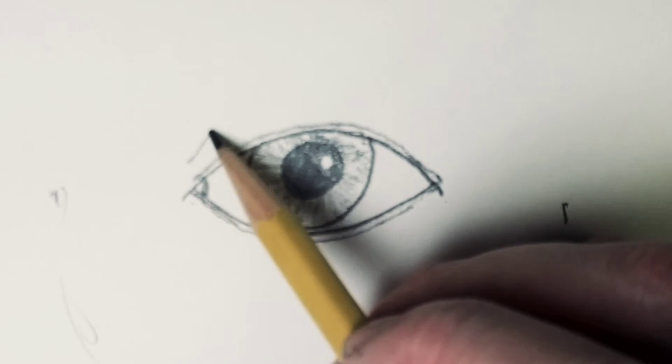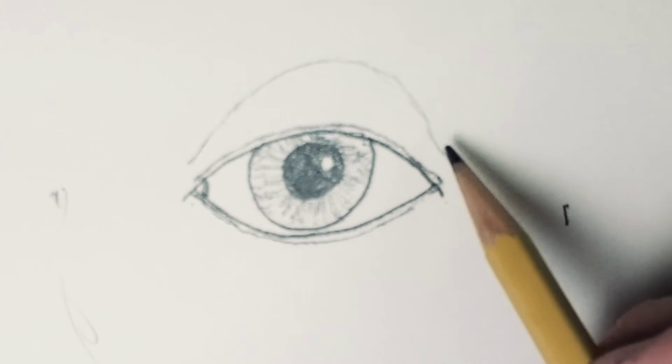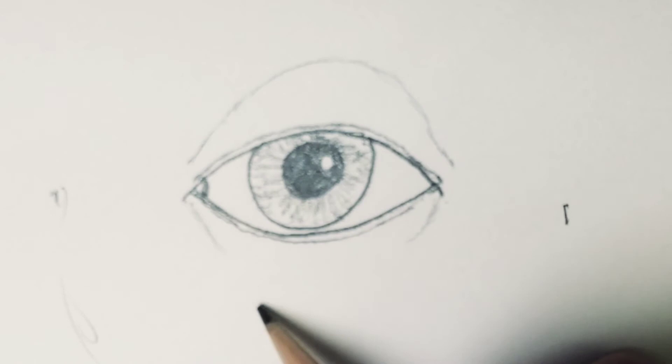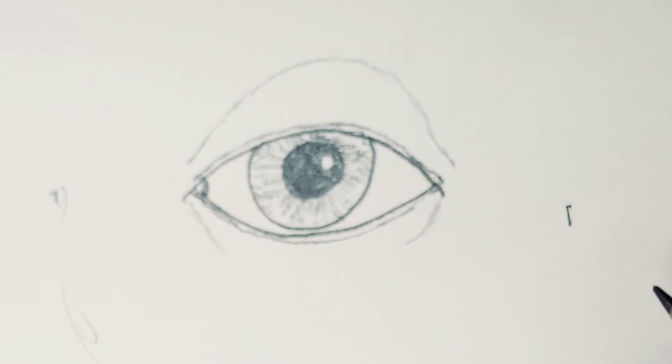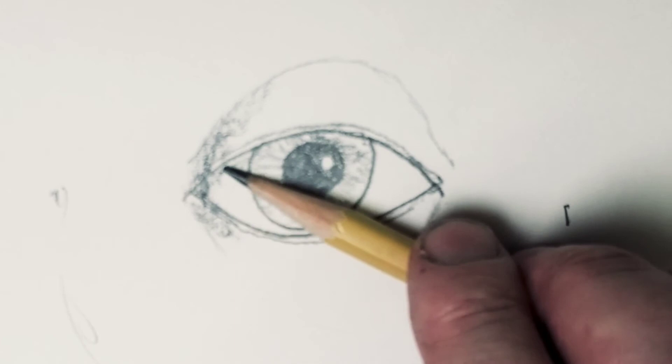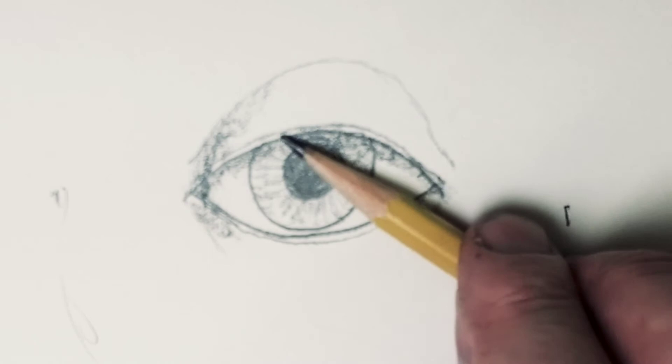Then we're going to throw on the eyelid on the top. Remember, this eyeball is back behind this and it's pretty big, so we're going to loosely put that on there. Now the bottom lid — we don't want to go too far because we could have a big bag under our eye or it will look like a wrinkle. So we're just going to do a little bit of an indication of it to get it looking 3D. Now we're ready for some shading and we're going to shade it pretty heavily. I changed my grip on my pencil and I'm putting a lot of shading up under the eye to make it look really round. It's a ball — an eyeball.